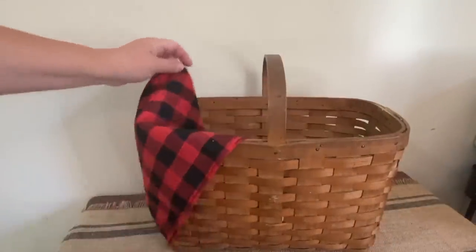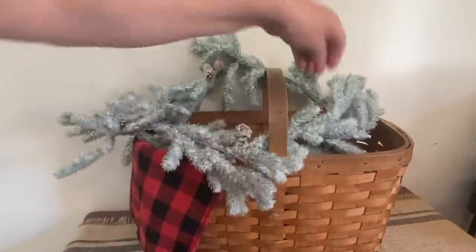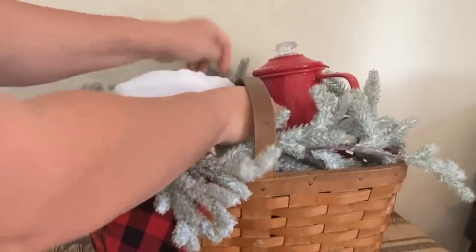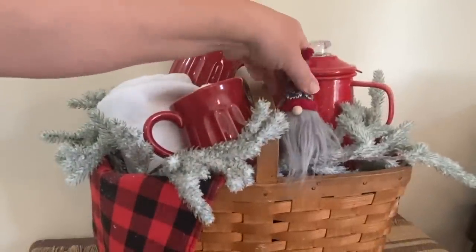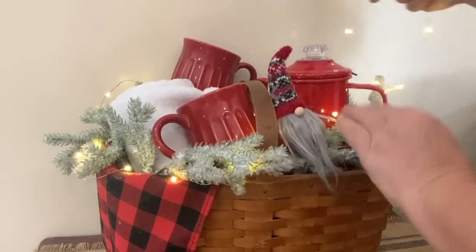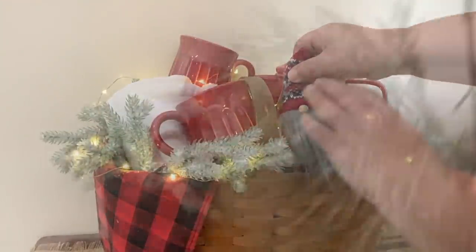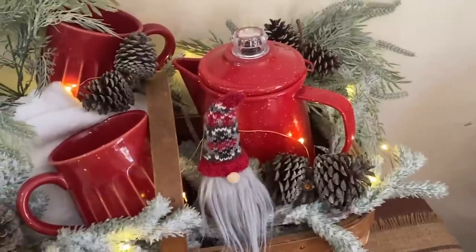I'm going to use this black and red table runner as a pop of color outside the basket, and put a mason jar inside for a little height for my coffee pot. I have a really beautiful flocked garland to use around the top of the basket, plus a red teapot and a little white blanket to go inside. I found two coffee cups at the local dump, and I have a little gnome my friend made to sit in there for fun. I'm weaving white fairy lights in and out of the basket around my items, then adding some greenery in the back for height and a pop of color, plus a few pine cones — and it's finished.